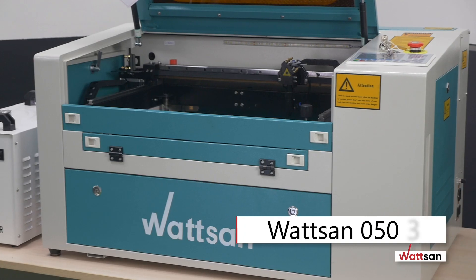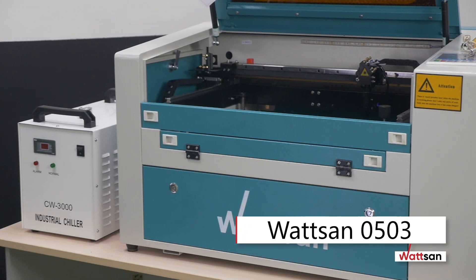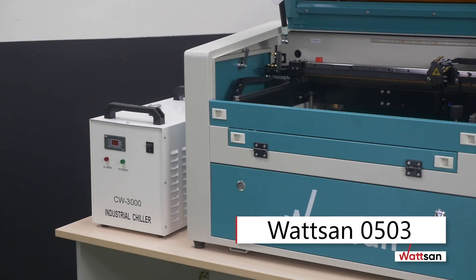In this video, we're going to show you how to set up and start a laser machine using the Watson 0503 as an example.